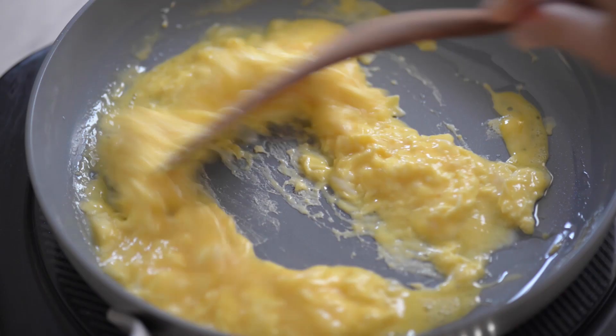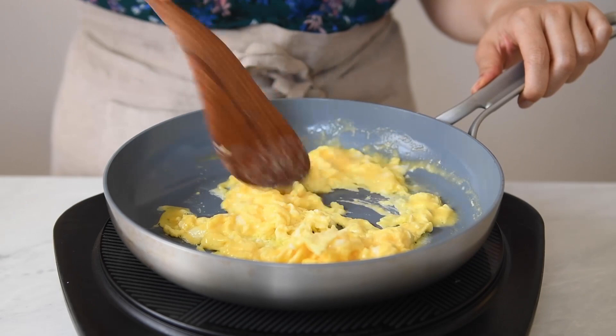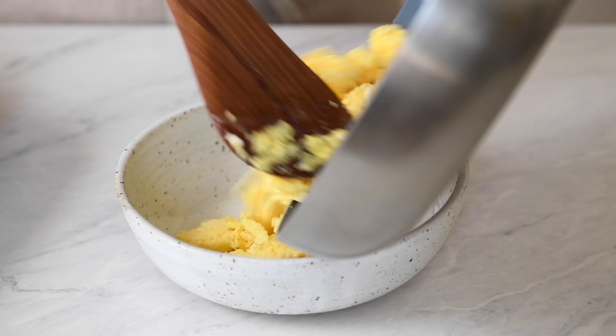If you have a smaller wok like mine and you pour all the whisked eggs over the vegetables and rice, it's going to take a little longer for the eggs to set. As a matter of fact, you might end up introducing too much moisture into the wok, which then leads to soggy rice, and we don't want that. Transfer the scrambled eggs to a plate or a bowl.